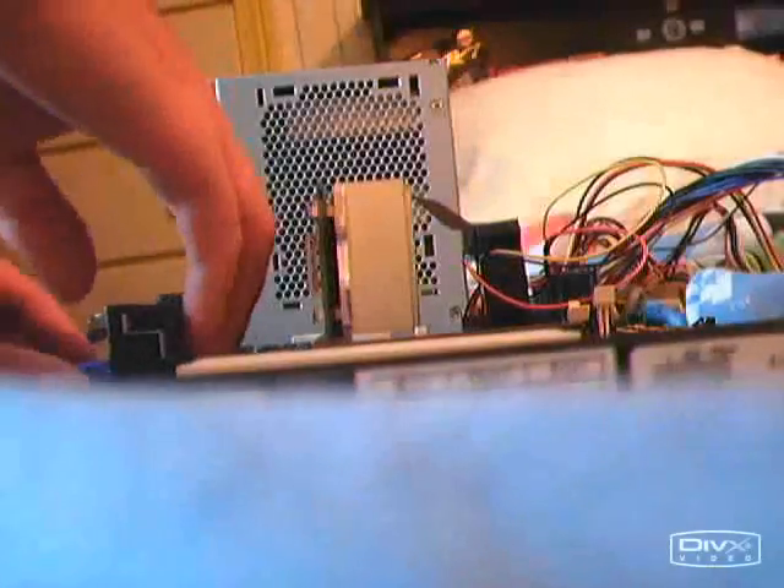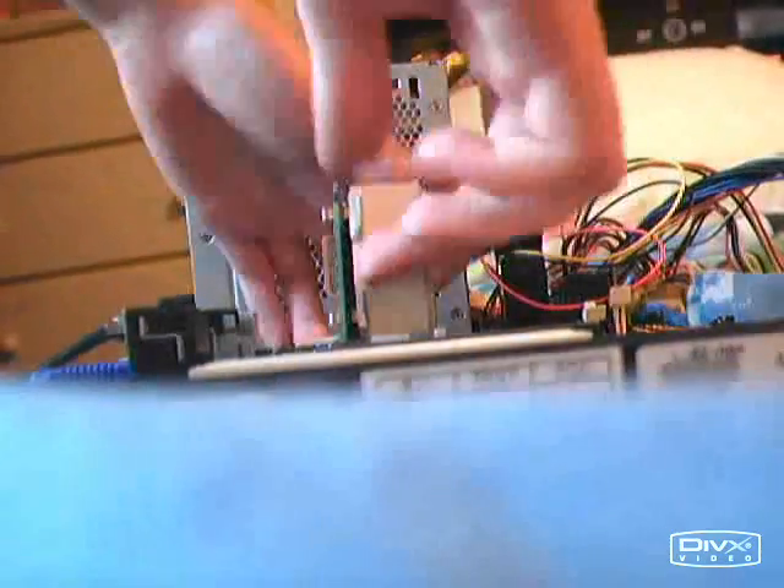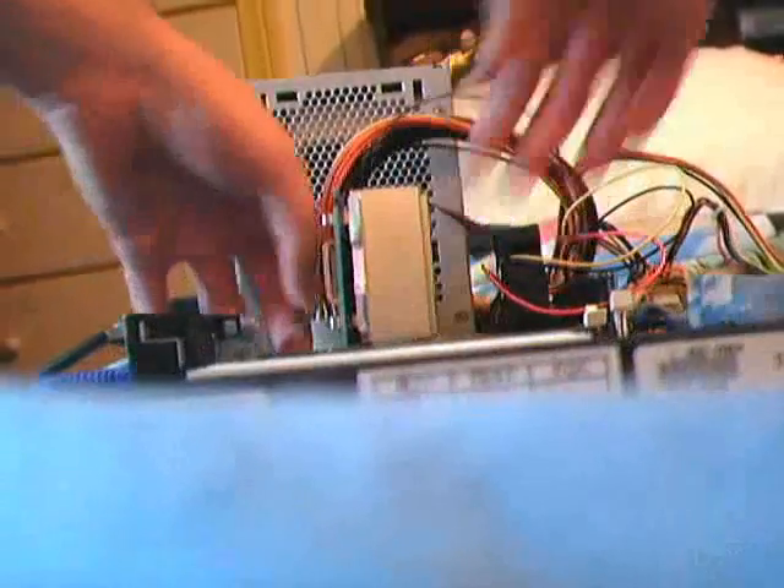Okay, so I changed the front side bus to 75. Let's see if it boots. And if it doesn't, then the BIOS probably won't recognize what the speed is. Or it's not going to do anything no matter what I do, because it's an OEM HP board.